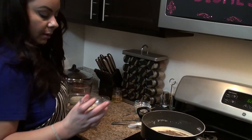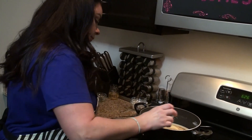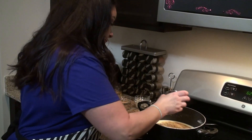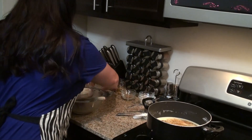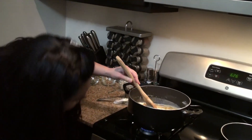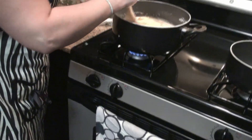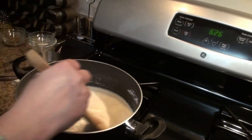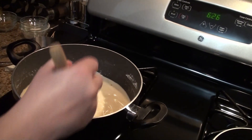I have some ground garlic powder and the steak and chop rub. After adding all the spices, you want to turn up the heat just a little bit more, maybe about halfway, because next you're going to be adding the vegetables.